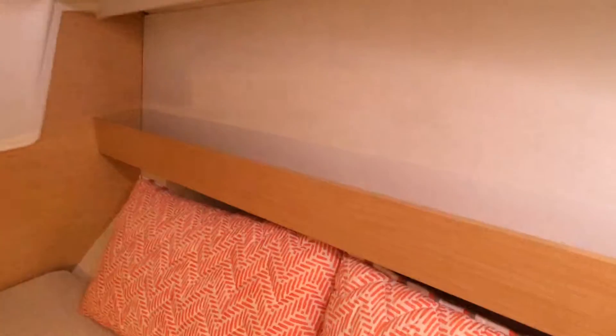And the aft cabin — let me put some light in here. There's a large bunk under here. Good-sized bunk, a couple of ports for light, and a decent-sized hanging locker.